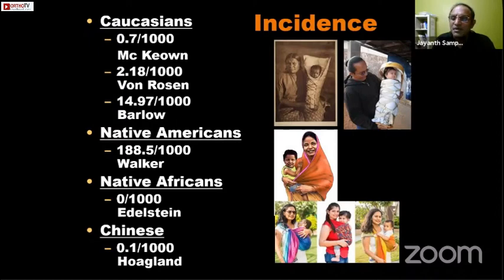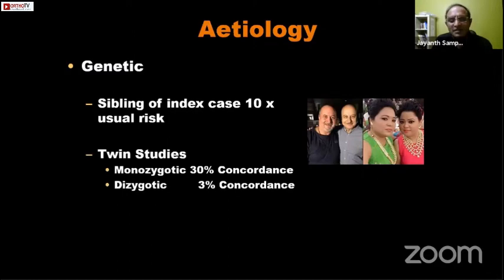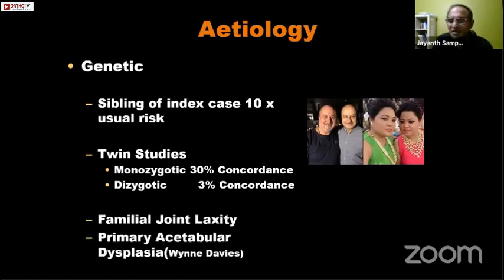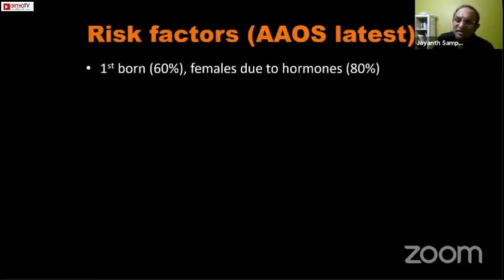There is a definite genetic basis to DDH, though it is a contributory rather than causative factor. Twin studies have shown that in monozygotic twins the concordance rate is almost ten times that seen in dizygotic twins. Win Davies, a geneticist who has done a lot of population-based DDH work, has shown that familial joint laxity and primary acetabular dysplasia are also known to be transmitted through genetic pathways.